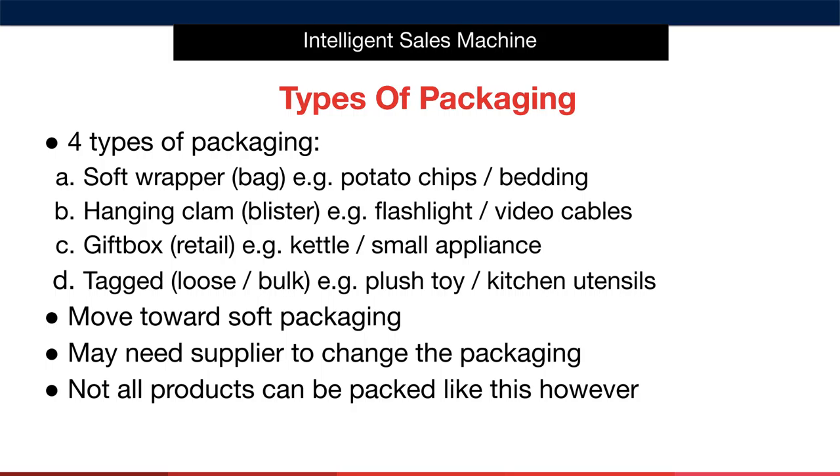Finally we have tagged or loose products. Generally these products are stored and sold in bulk — think of a box of plush toys or kitchen utensils on display in a store like Ikea. We want to avoid these items when selling on Amazon as they can't be stored in FBA. The key point is that you want to move towards soft packaging as much as you can. This may involve telling the supplier to change the packaging — for instance, if the supplier only gift boxed a bedding product, you'd want them to put it in a soft outer bag. While this may pose some challenges, it will get your items into Amazon easily and reduce unsellable stock.